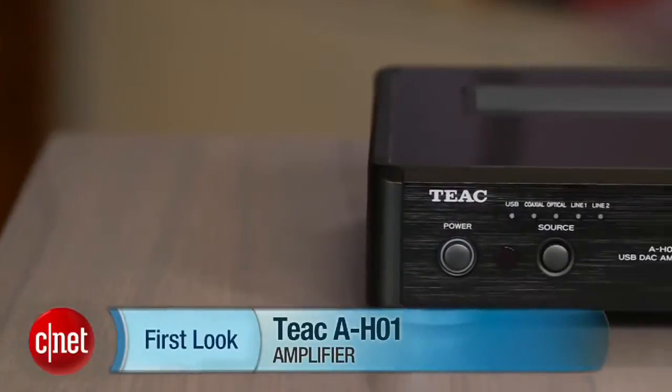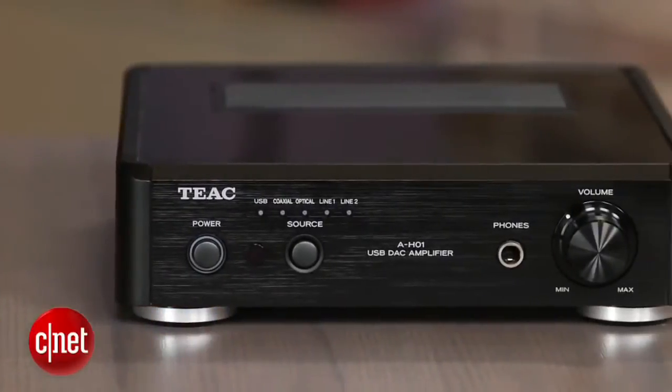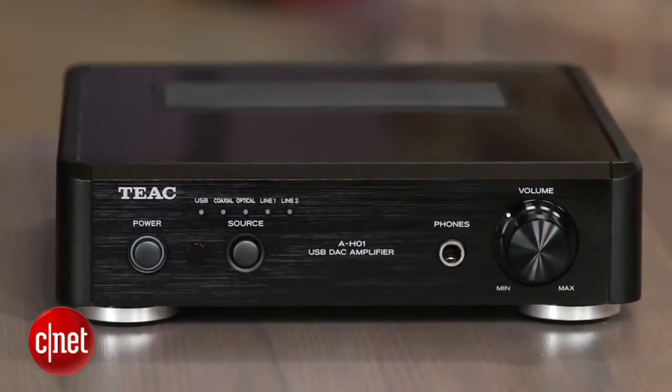I'm Matthew Moskoviak from CNET, and today we're going to take a look at the TEAC AH-01. This is a compact stereo integrated amplifier that's currently selling for around $450.